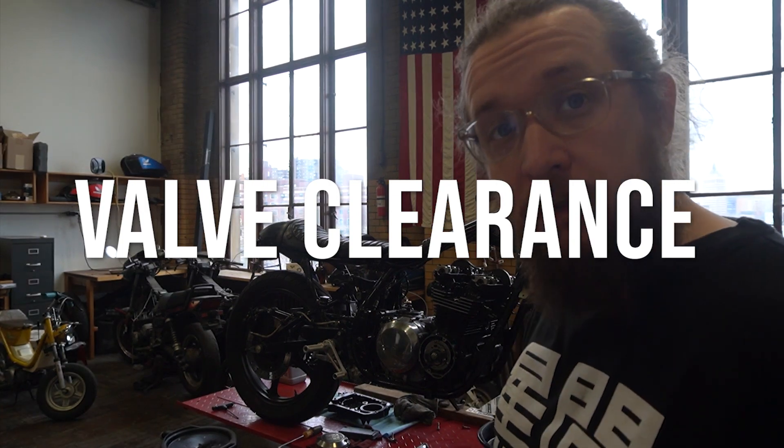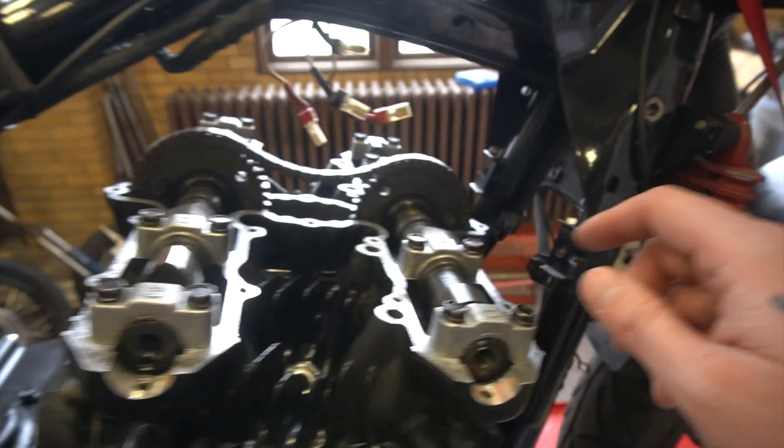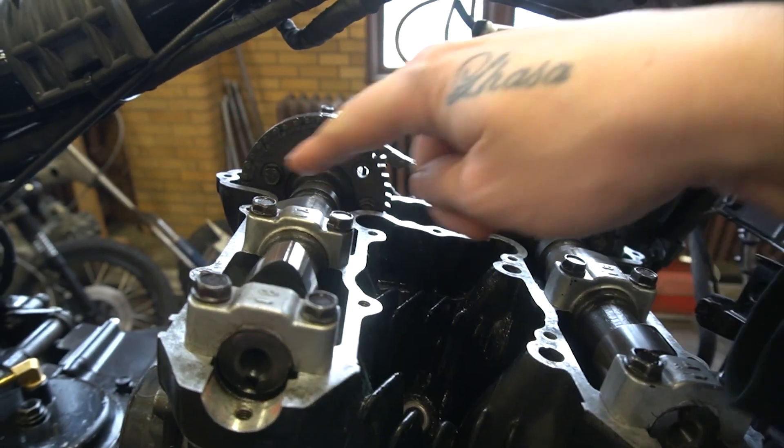Now we're going to check valve clearance. The way we're going to do that is we're going to set each cylinder to top dead center on the compression stroke, which means the cam lobes are going to be facing away from each other. There's a certain order that we're going to do this in.